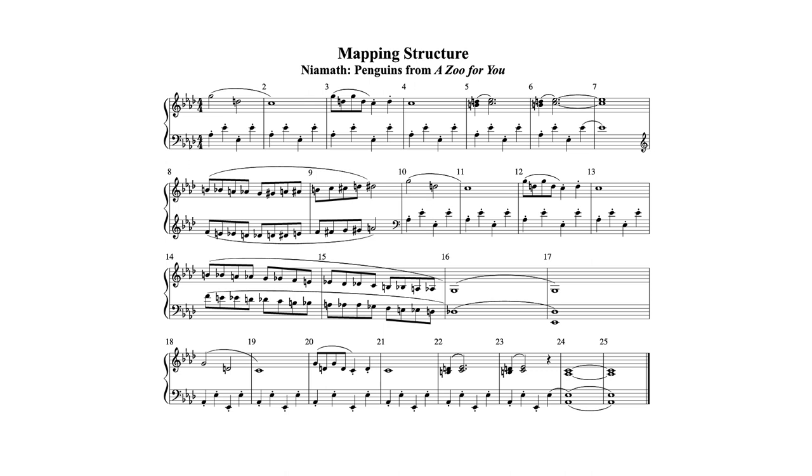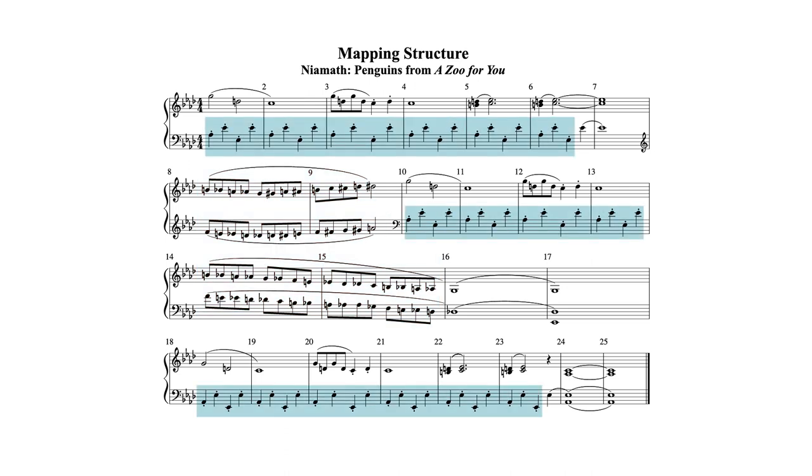I can see just by looking at this piece that there are two or three contrasting sections. Two things pop out at me. First, there are a couple of strings of eighth notes with lots of accidentals. And second, what looks like a lot of repetitions of a staccato quarter note pattern in the left hand.